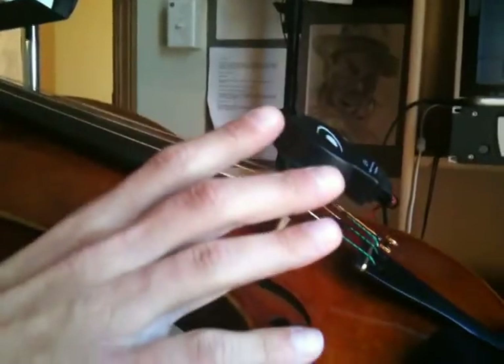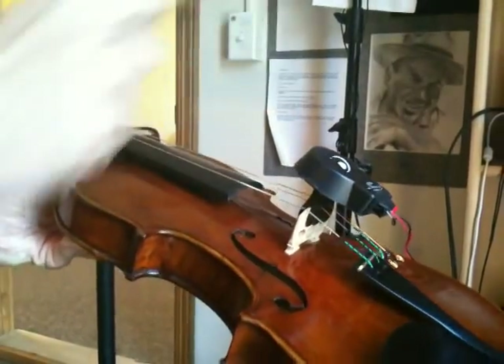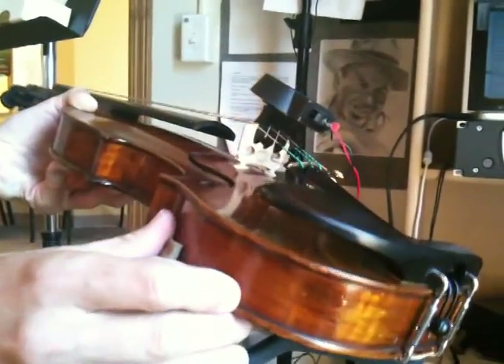The interesting thing is the longer it's on there, the more power it's able to absorb through the violin — so the greater effect. You can turn the volume up more after a couple days.